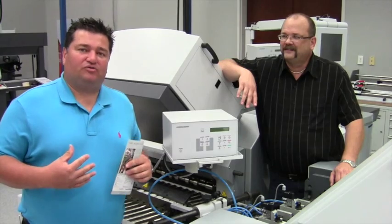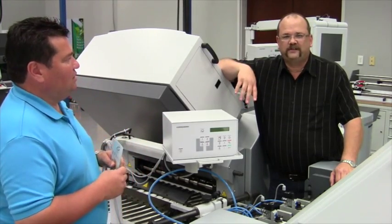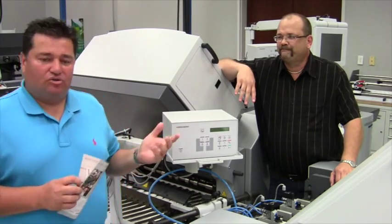Good afternoon, I'm Steve, product manager for Heidelberg Post Press, and I'm Curt, a product specialist. Here we're going to talk about another folding opportunity on your TH folder.